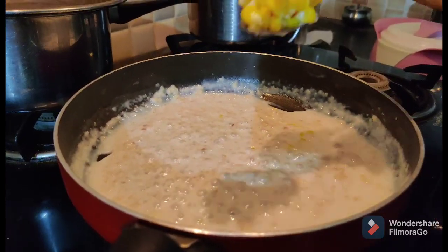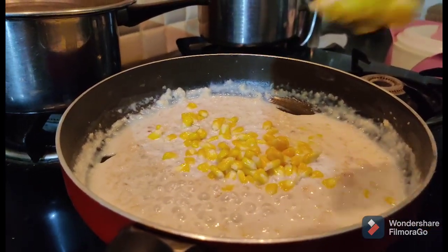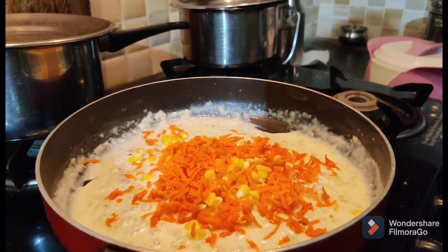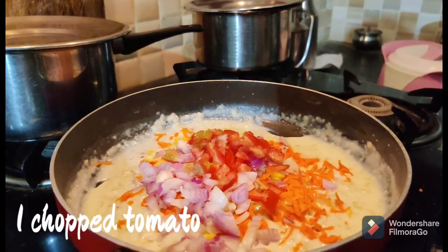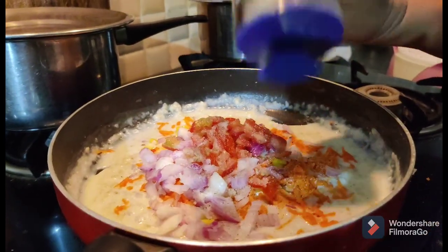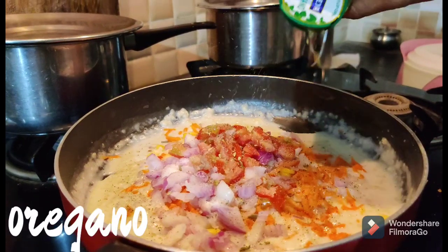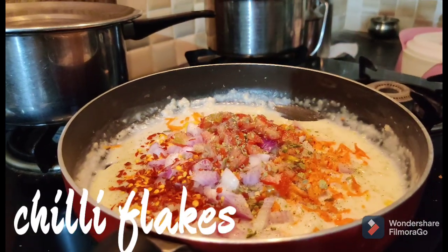Now add 3 spoons of sweet corn — boil the sweet corn first. Add 1 grated carrot, 1 chopped onion, 1 chopped tomato, salt, pepper, oregano, and chili flakes. Mix everything together.